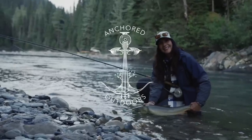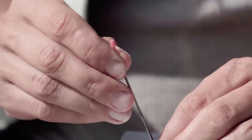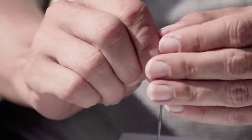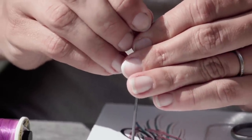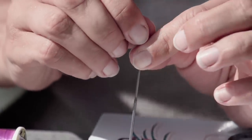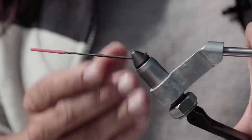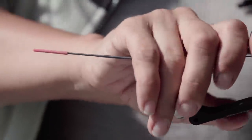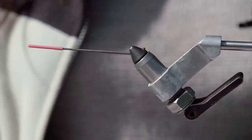We're ready to start tying. I'm going to cut a small piece of tubing, slide it on my adapter, and push down till it's nice and snug and not going to roll. After I start wrapping my thread, insert your adapter into your vise and tighten.